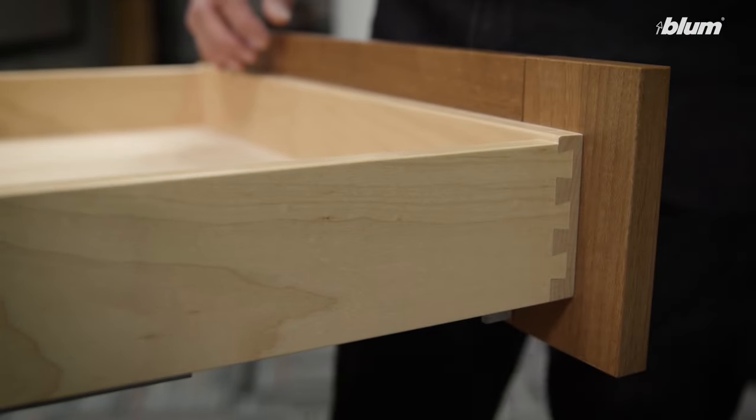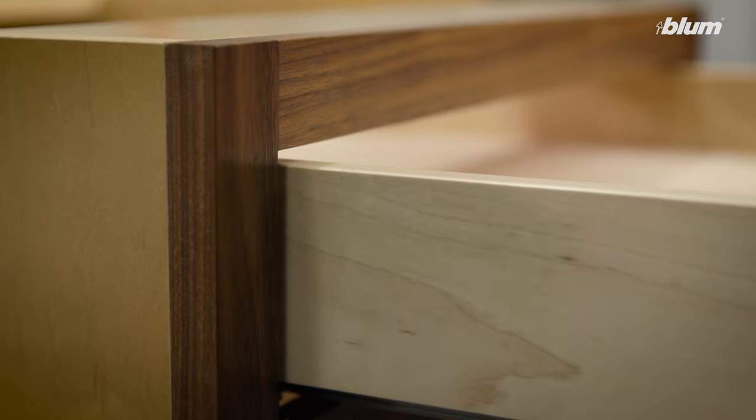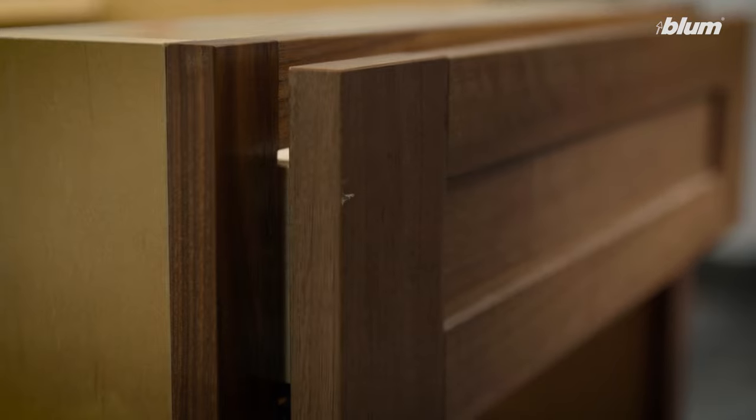Now the bumpers are removed, we can close the drawer, push to activate, and now we have a functioning tip-on blue motion drawer.